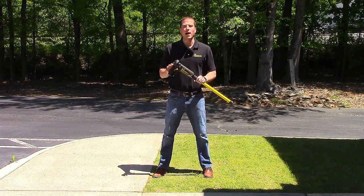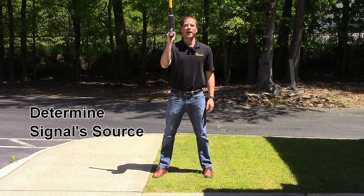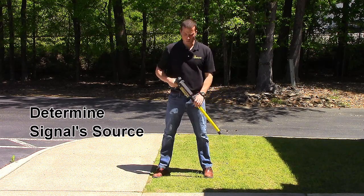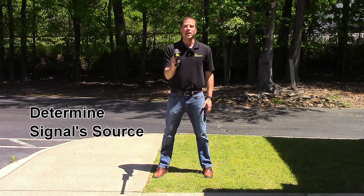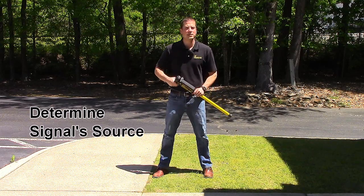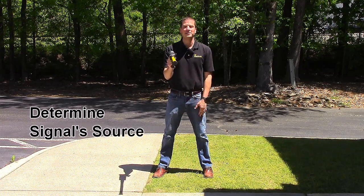Number three, if you're operating inductively, determine your signal source. Is it coming from underground, some low-hanging power lines, or is it coming through the air from your transmitter? To check, we will slowly raise the receiver and point it at the transmitter. If the tone does not get weaker, then your strongest signal is not coming from underground. If your tone does get weaker, then your strongest signal is coming from underground.